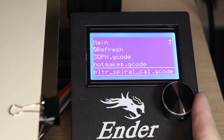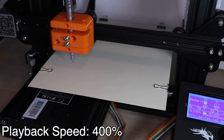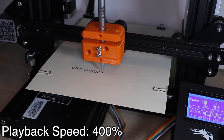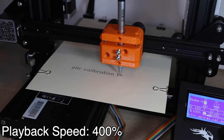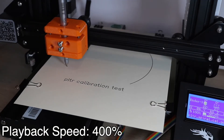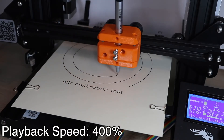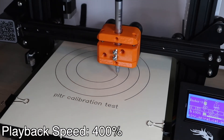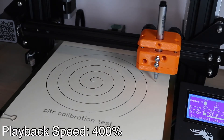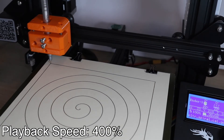Now we're ready to make our first plot. Select the plotter spiral cal gcode file and watch the plotter go. The first thing that will happen is the plotter will spell out 'plotter calibration test' and then it'll proceed to draw a spiral starting on the outer perimeter of the paper — this gives you plenty of time to level your bed as the plotter is plotting. Here we can see what a successful plotter calibration test should look like: the text is clean and legible, the spiral has no voids or dark spots and looks even and uniform. The final step is to draw a perimeter, which is the working space of the plotter, around the entire test.